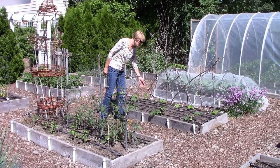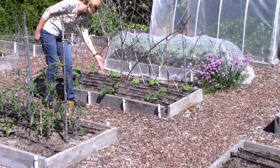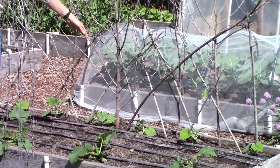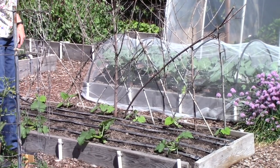Here's where I'm growing summer squash. I have Claramore, which is a regular type of summer squash, and then I have trombone zucchini, which will climb — we're using these branches to support them. It's kind of a fun little support.